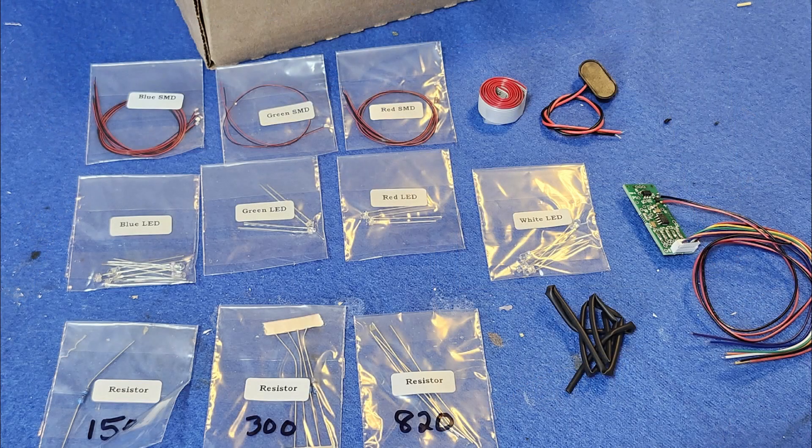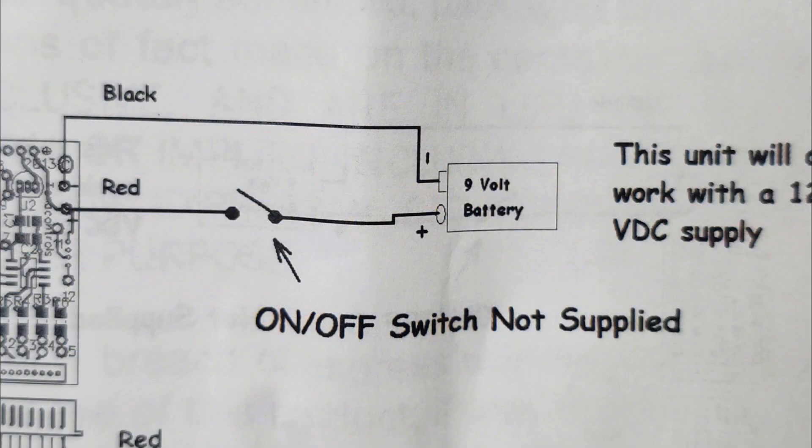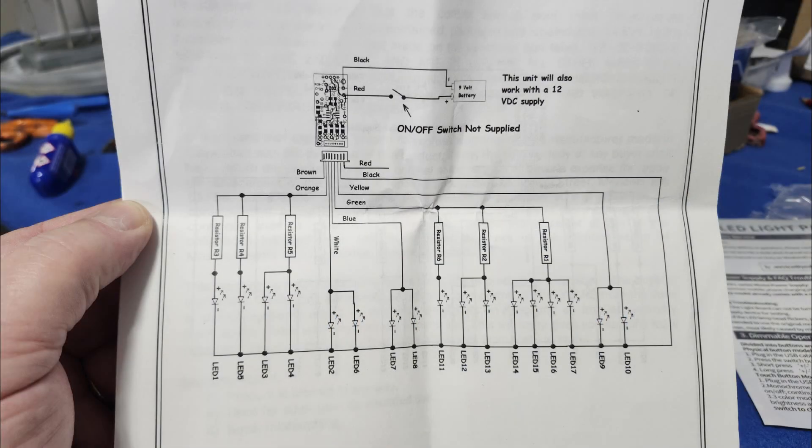They're all nicely labeled and bagged, and everything — I like that very much. But one of the problems you run into is that it does not come with an on/off switch. Of course you can just take the battery on and off; I have one that I'll probably install.